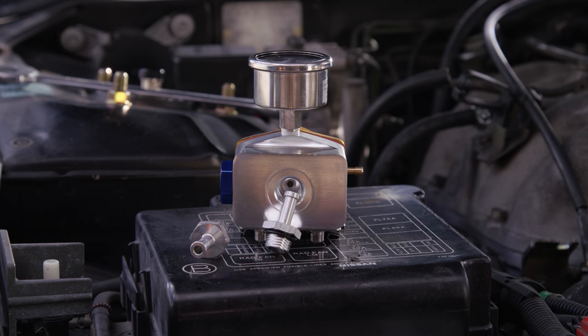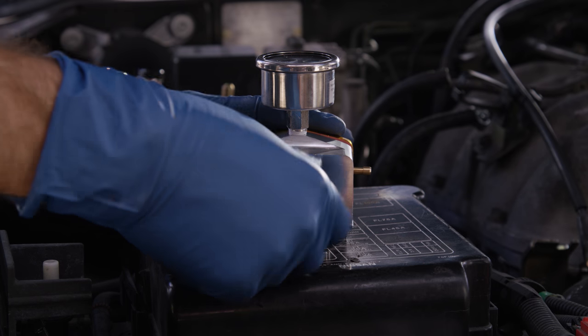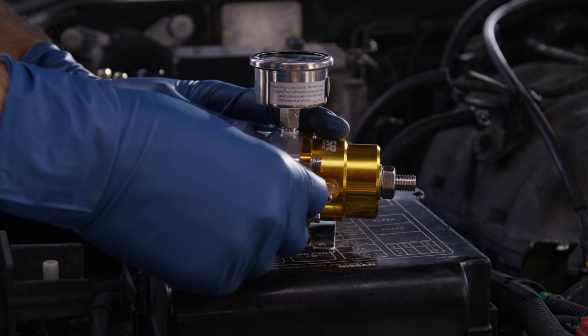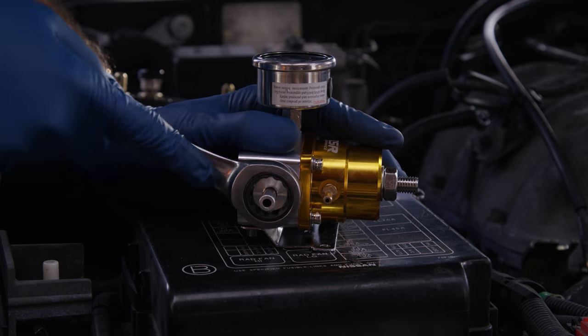The bottom of the fuel pressure regulator is for the return line. Use one of the Dash 6AN barb fittings — it doesn't require any Teflon tape. Then install the remaining AN barb onto your chosen side of the fuel pressure regulator. Use a 19 millimeter wrench to snug it down.